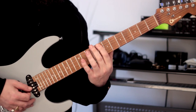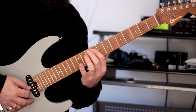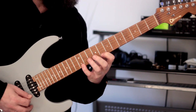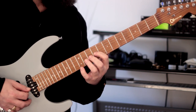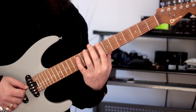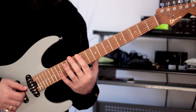Second inversion — starting on the flat 5 — looks like this. [Demonstration] Then finally the third inversion, starting on the flat 7, looks like this. [Demonstration]